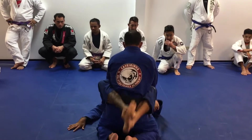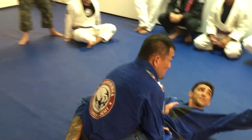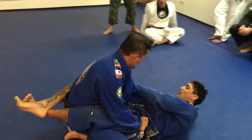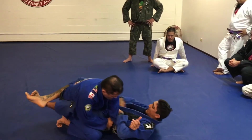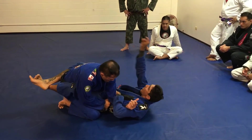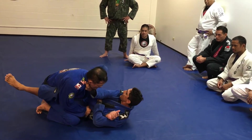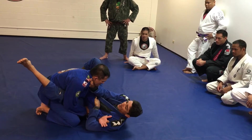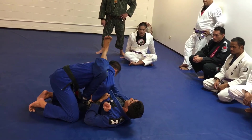One more time. Same side arm controlling the sleeve, my opposite side controlling the back of the elbow. I lift up, pull across the center line of my belly button. Now my opposite hand comes inside the collar, my foot to the hip. I shift my butt out just a little bit, and at the same time I try to kick him in the back of the head with my heel — now his posture is really broken.